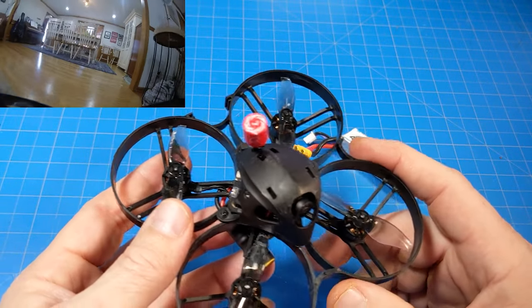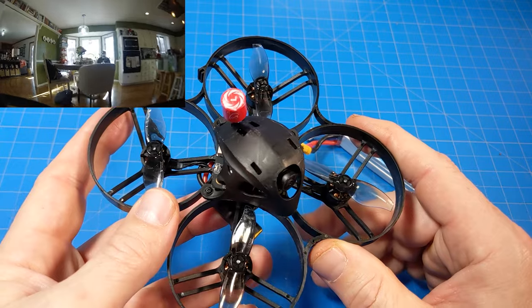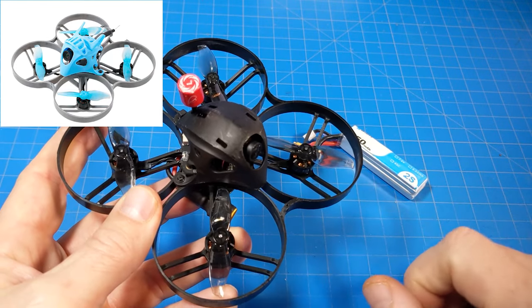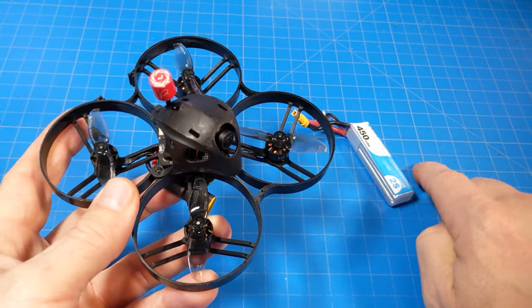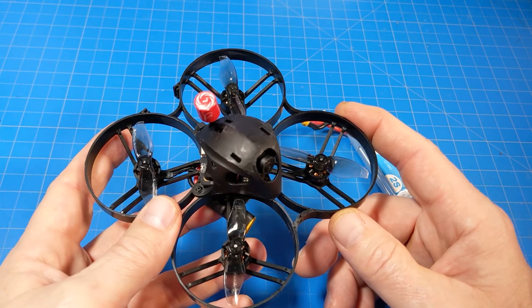It's called the Meteor 85 Brushless versus this which is called the Meteor 85 HD. And I am a little bit jealous because the Meteor 85 Brushless comes with a blue canopy, a gray frame, and blue props, which I'm kind of partial to because I like blue — but this all-black blacked-out look like the Dark Knight is pretty cool too.